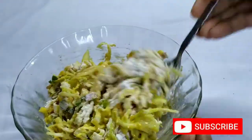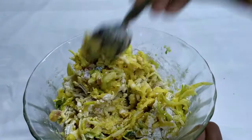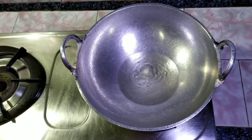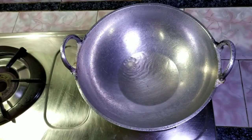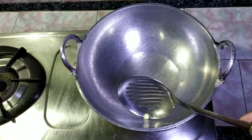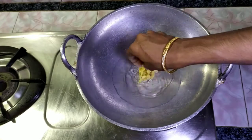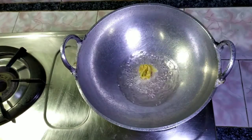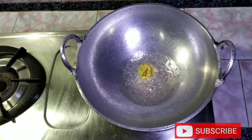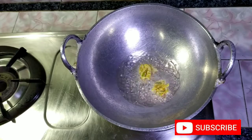We add the crisp and mix it. We will put the oil and add a little bit. We will put it in the middle on medium flame, and then we will put it in high flame. We will put it in medium flame.